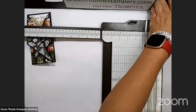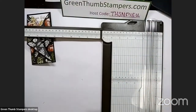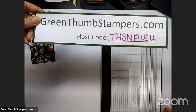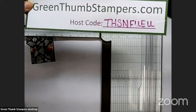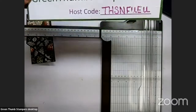Let me get my computer up a little more. This is my host code for the month. If you do order something, like tomorrow on all this deal, if you don't spend $150, I would appreciate it if you use my host code: THSNFUEU.